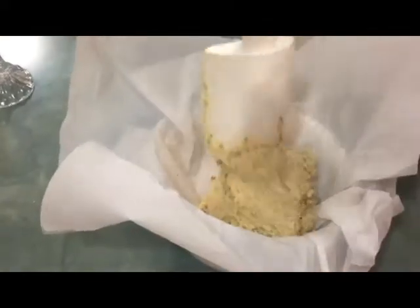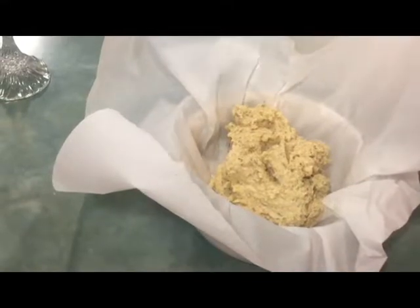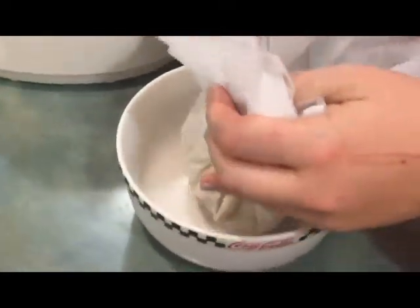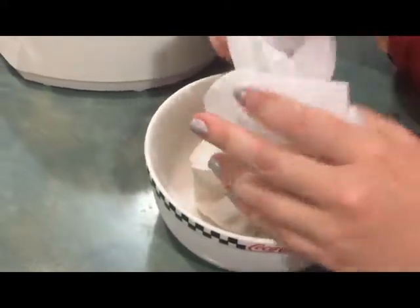This is like the perfect spatula for this job. Thank you, Dad. It's not even really a spatula, is it? I don't know what it is. Wanna wrap it up? I may have put a lot of salt in it — that's what I get for eyeballing salt, but we'll see.